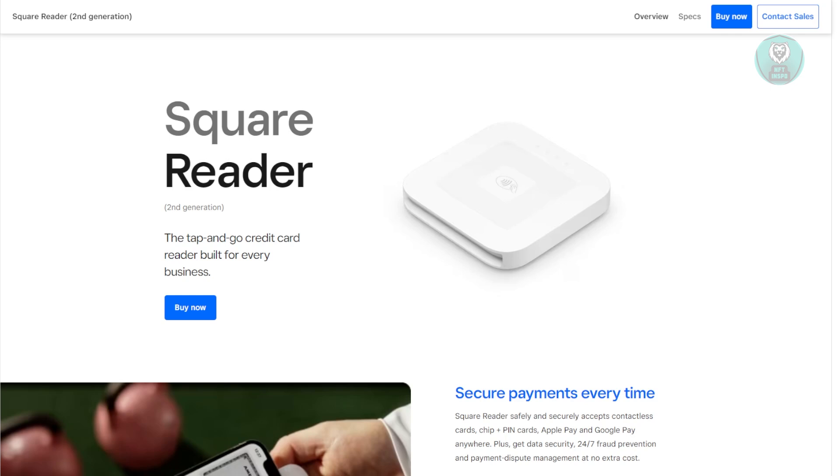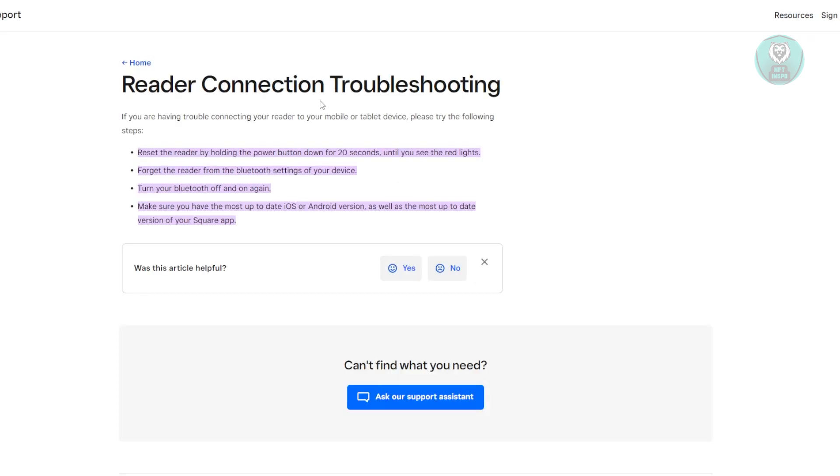If you're having some problems with your Square Reader, there are a few things that you can do to basically solve this issue. While searching the website for Square, we actually found a troubleshooting page directly from Square themselves.